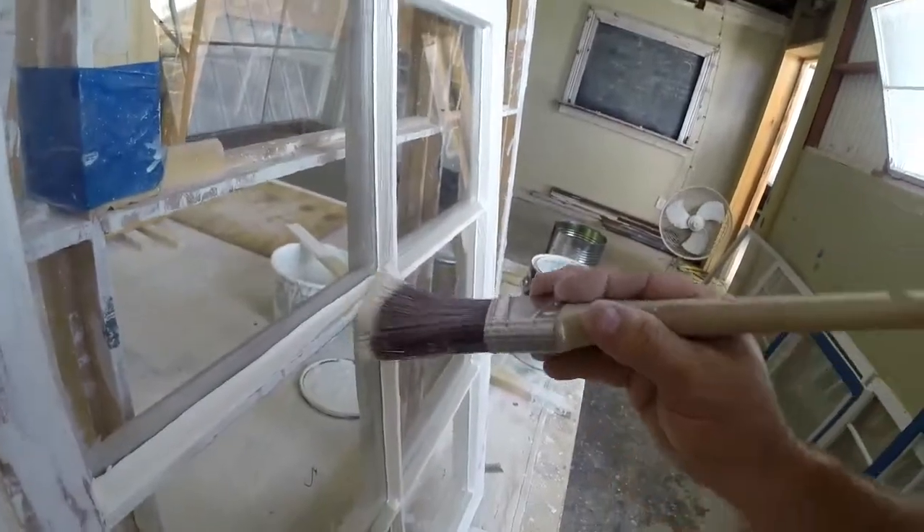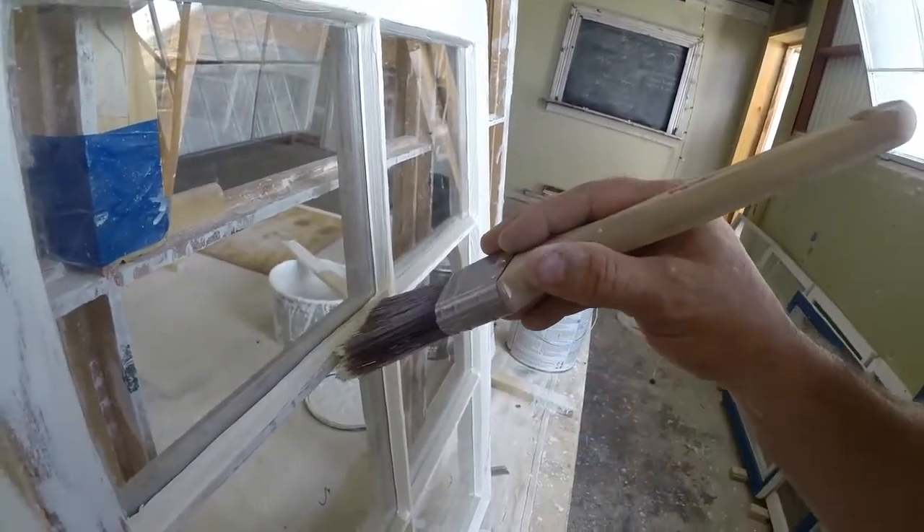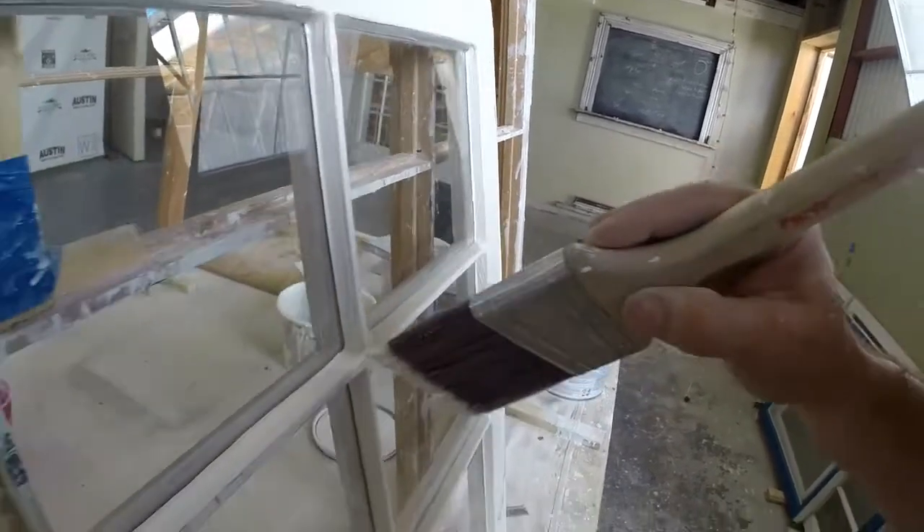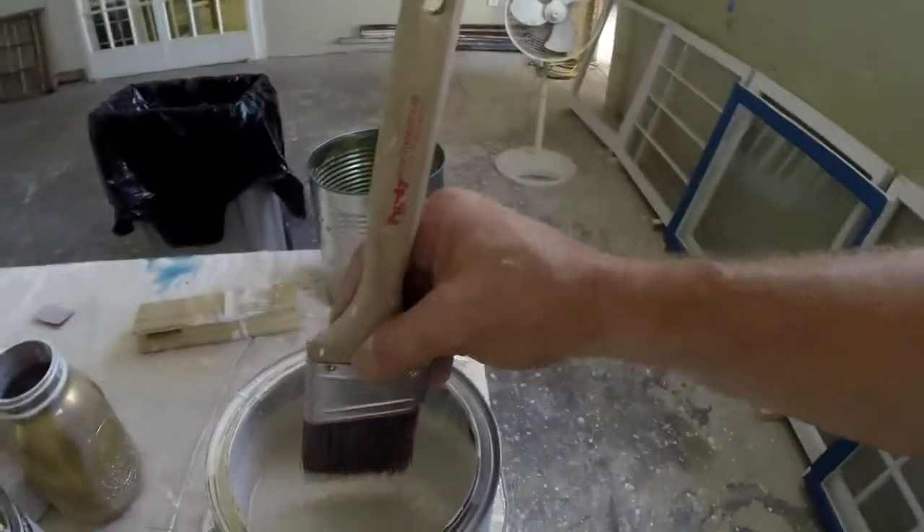I didn't get all the glazing, but I don't have a lot of paint on my brush either. See, that's the thing — if you get a lot of paint on your brush, sometimes it really globs on and it's really hard to control. Just the right amount.